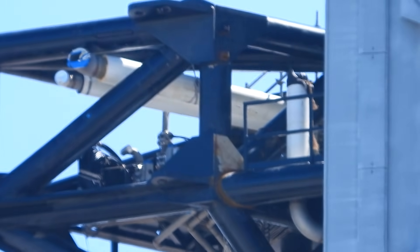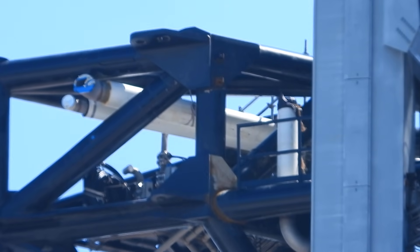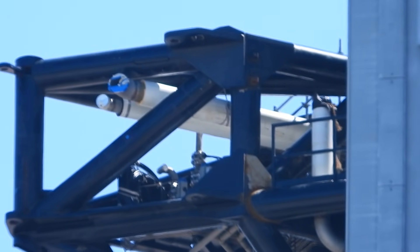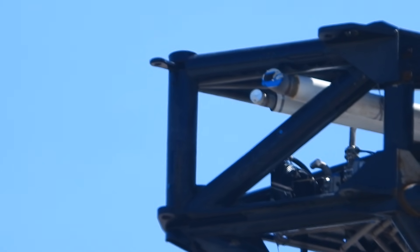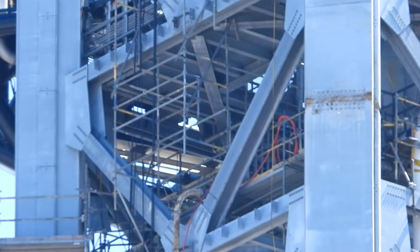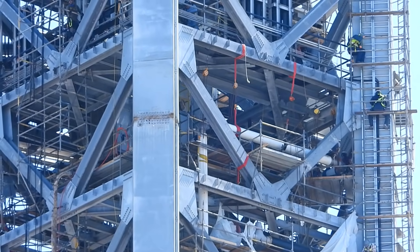I'll check out the underneath side and then go above. Looks a little blurry. I'll zoom in and out to inspect the tower structure. All right, that's it for that area — I'll go back to the center here and zoom out. What a view!